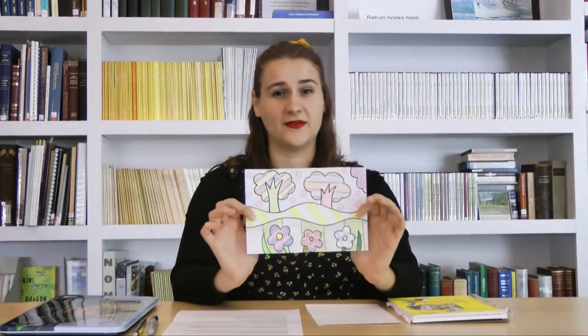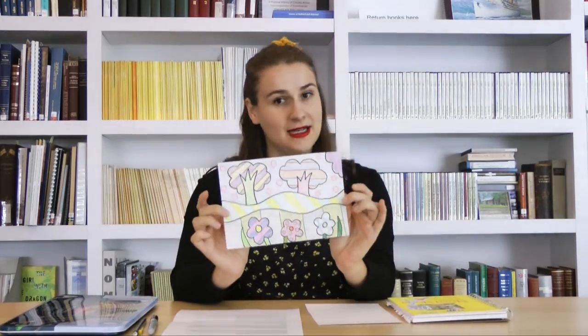So what better way to celebrate Finnish National Arts Day than by doing a landscape project ourselves. We're also going to be doing a little landscape project inspired by pop art, which is an art movement from the 1950s. So this is what we're going to be working on today.